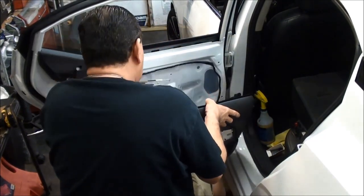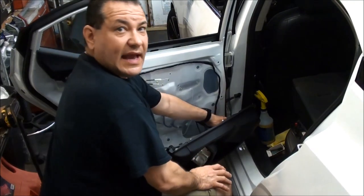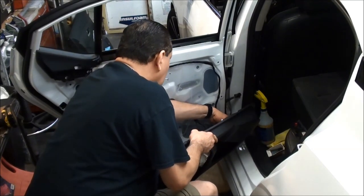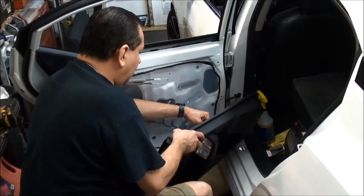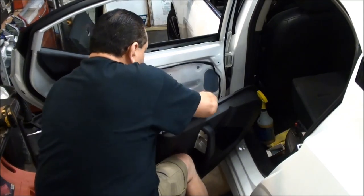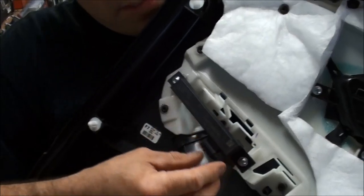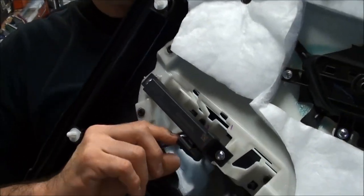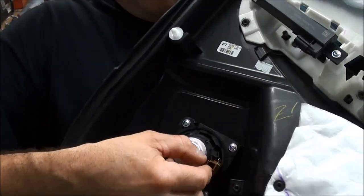Now there are two other plugs behind here that need to be unplugged. One of them is the actual speaker — that's a brown plug, you just push down and then pull it out. The other plug is similar, it's a black plug — push down and pull that out. And that's the sensor I was talking about. I have no idea what it is or what it's mounted for — maybe it has something to do with the door lock — but basically you pull it here and then pull that out, and then the speaker's down here, same thing.